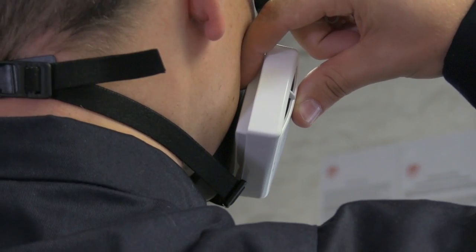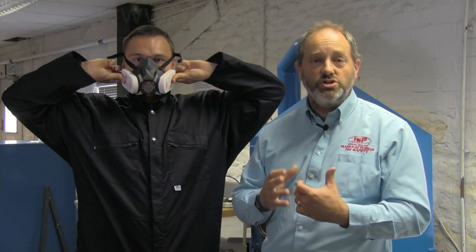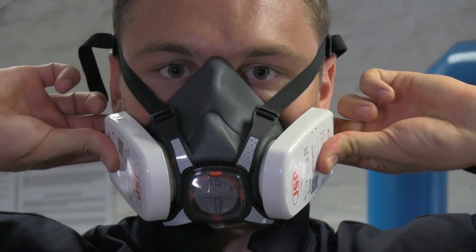Now to check the mask fits okay, what we're going to do is do the press to check. So Joe will seal the filters and breathe in, and we can see there we've got distortion of the mask as it sucks into the face.